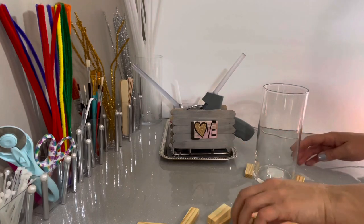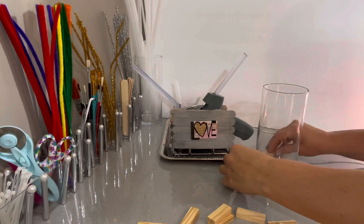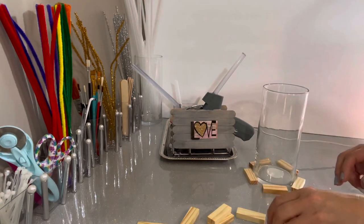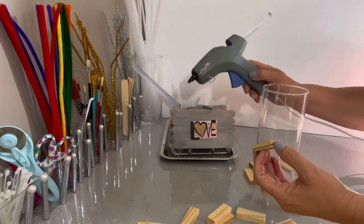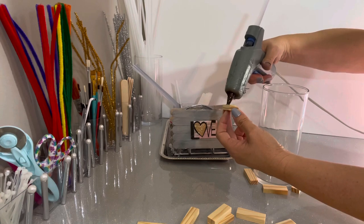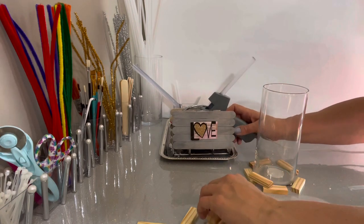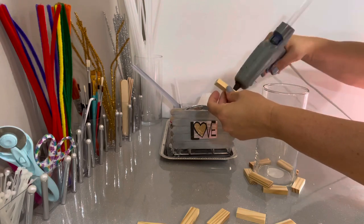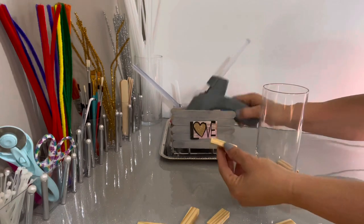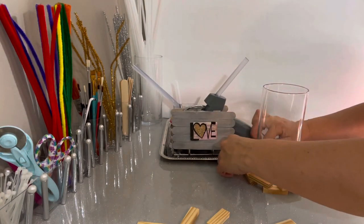It takes five blocks for the Dollar Tree jars. Depending on what size jar you have, you may need to adjust, but you just want a little bit of space in between each one. Put glue on both ends of the little block and start putting them together. The assembly is really fast — you can put the whole thing together in about five minutes.